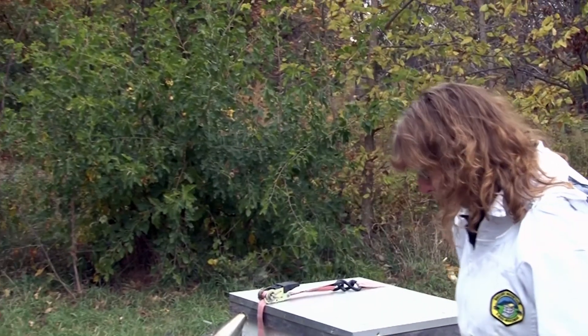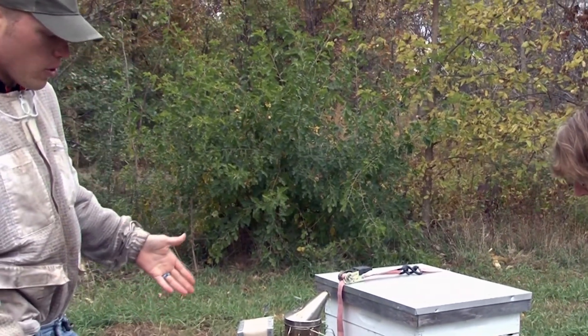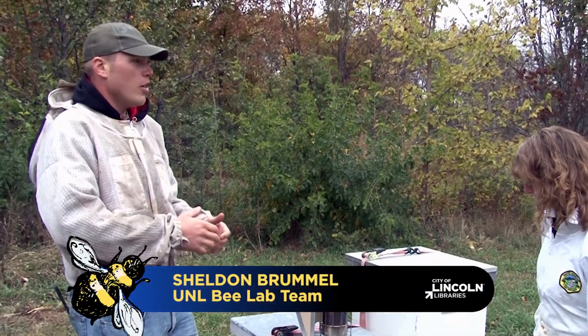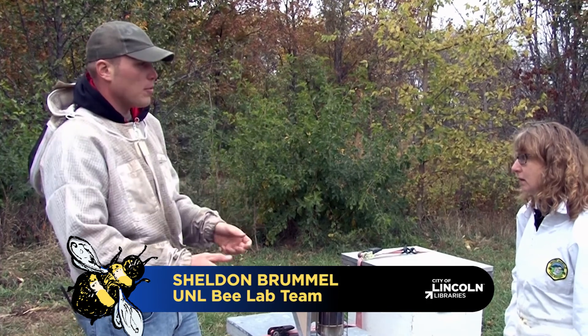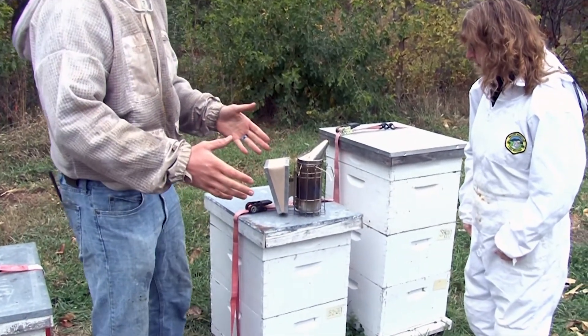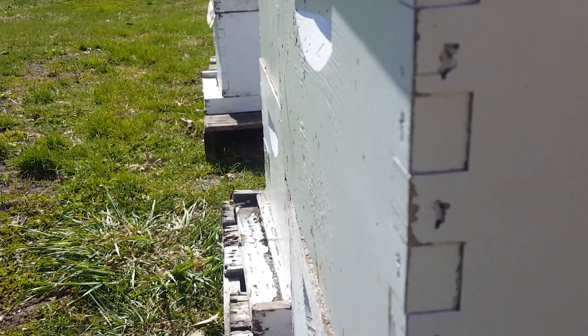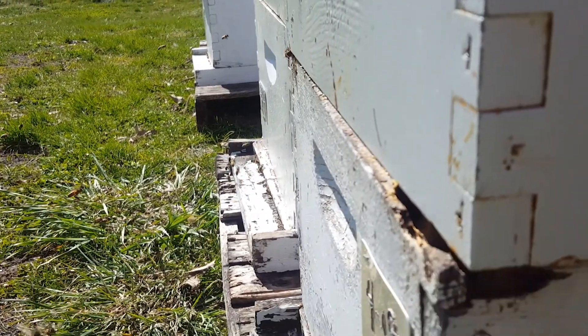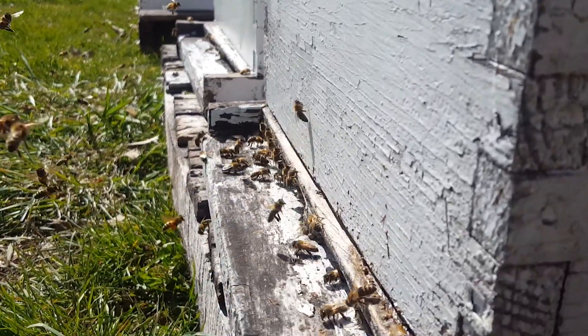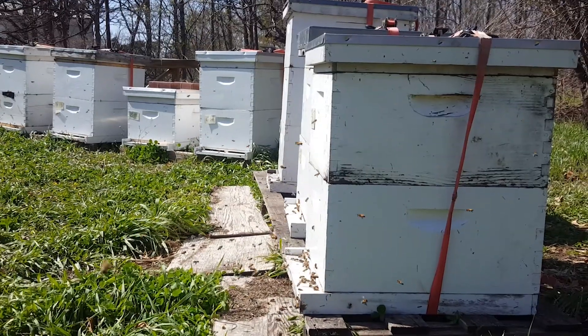So this is your normal what's called a Langstroth honeybee hive. It's named after a guy whose last name was Langstroth. He actually pioneered removable frames. All beehives if they're in a tree somewhere in the wild, those frames can't come out, and usually the bees will kind of zigzag around and make your normal TV-looking honeycombs.